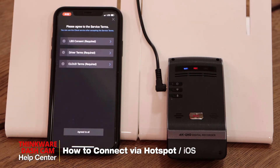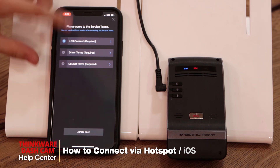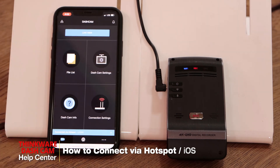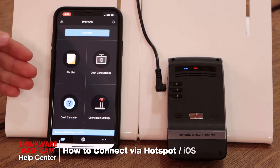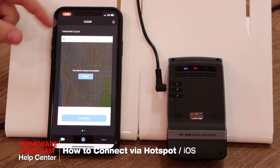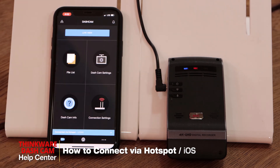There will also be a pop-up asking you to agree to all the terms and conditions, so we'll just checkmark each one and agree to all. And we're connected via hotspot, which gives you access to the file list, the dashcam, and all your cloud features. And that should be it for today — thank you for watching.